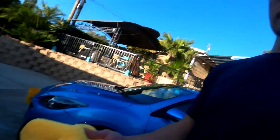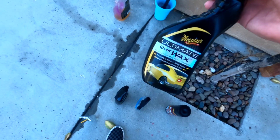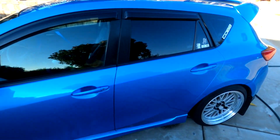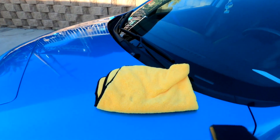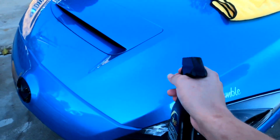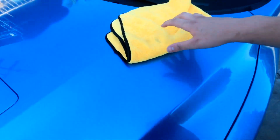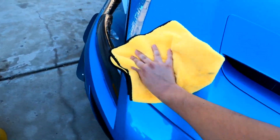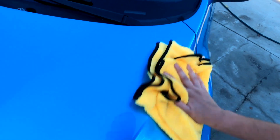Grab a clean microfiber towel and your Meguiar's quick wax. First, make sure the car is in the shade so it works properly. All you want to do is apply little sprays — one, two, three, four — maybe a little over there too. Now you just want to buff it into the paint. After this it will be very sleek and really shiny. Flip over your microfiber and buff it out.